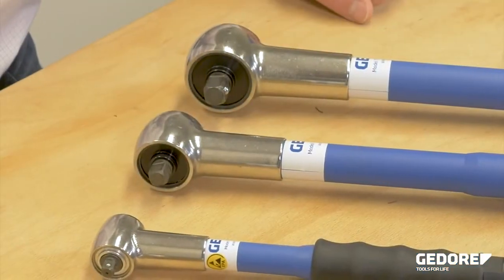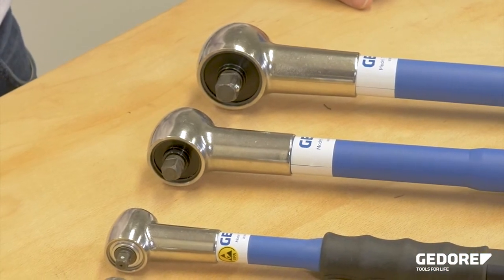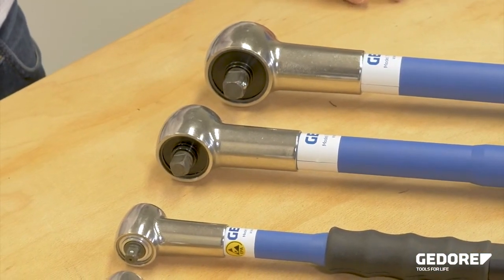Godore Slipping Wrenches are the only torque wrenches that guarantee to deliver the set torque to the bolt without operator influence.